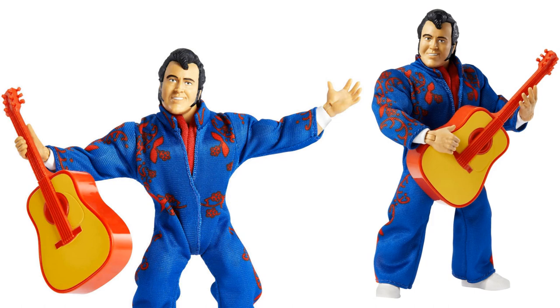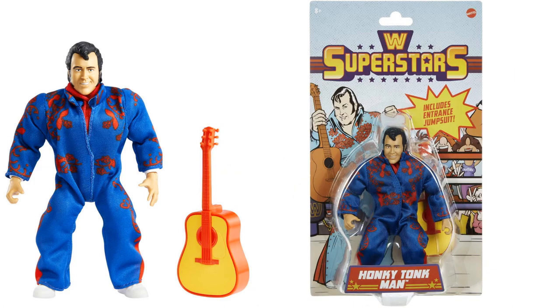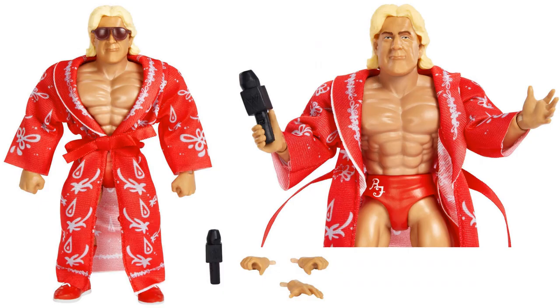Here is your Honky-Tonk Man with his guitar and soft goods costume. Nice little head sculpt looking very much like Honky-Tonk Man. You can take the soft goods off and see he's got his pants suit underneath — it says Memphis on the back with guitars on it. He's got nice sideburns on his face and his hand holds that guitar really well. There he is in package with nice artwork on the back showing him with a crowd behind him.